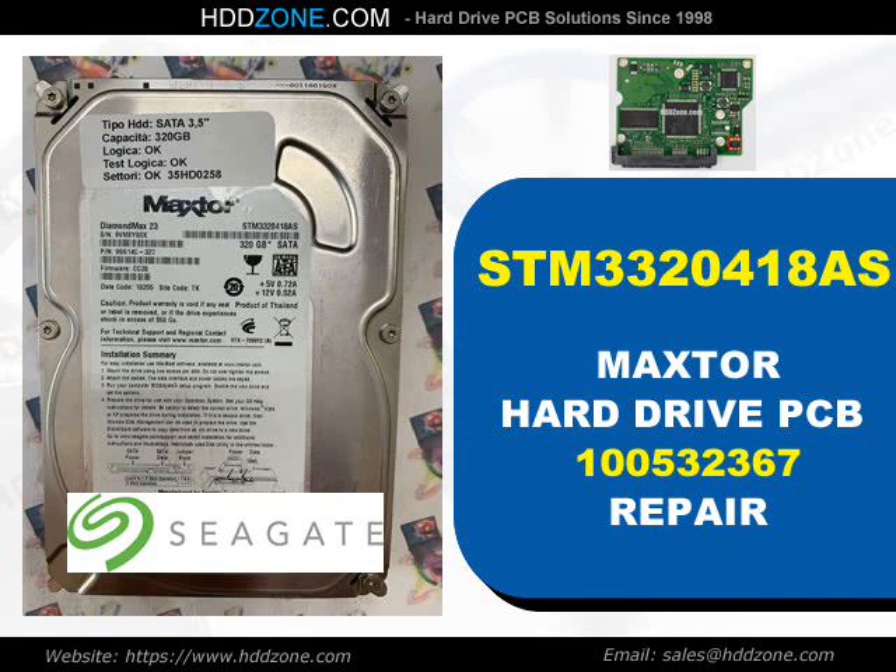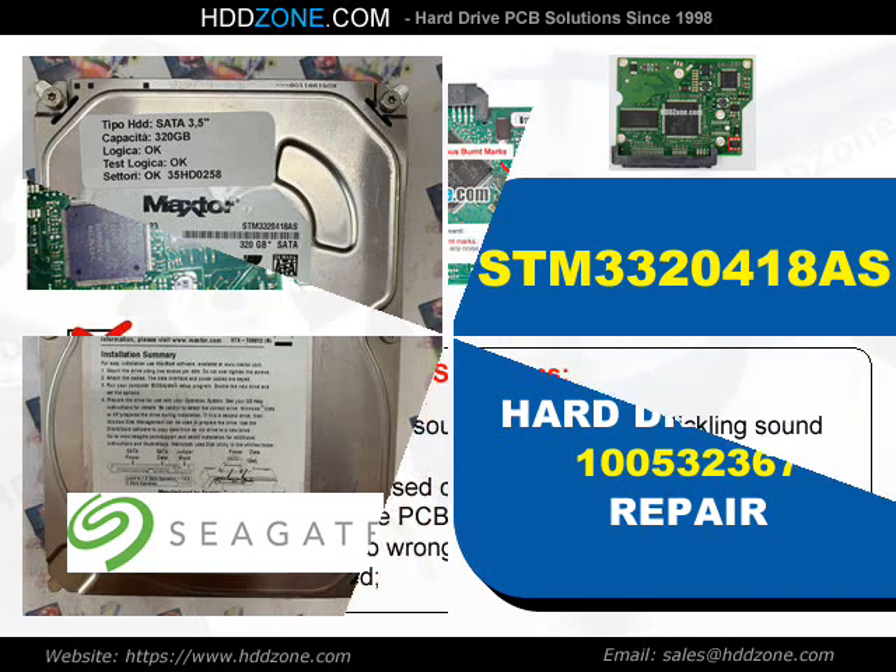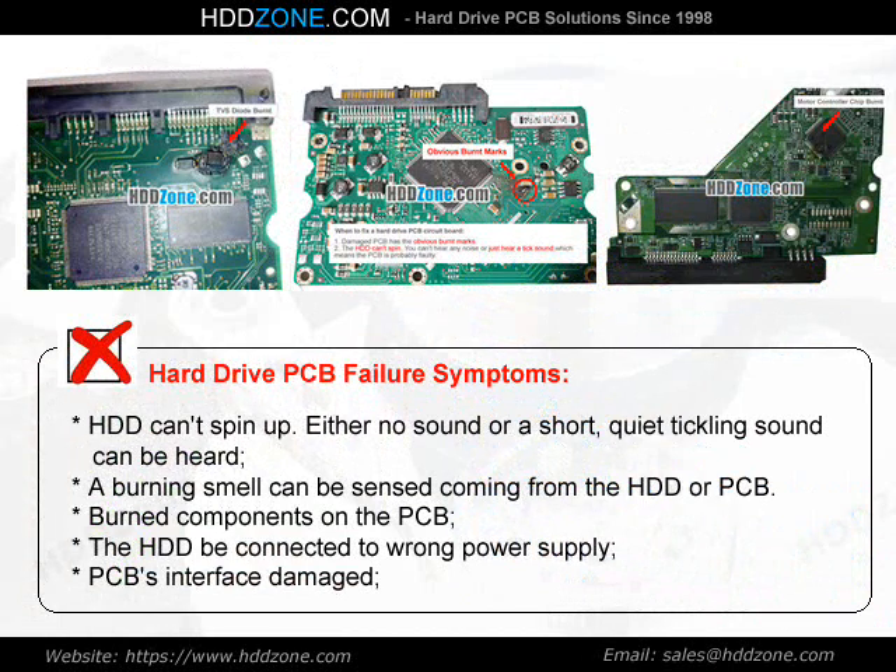Seagate Hard Drive PCB Repair. Hard Drive PCB Failure Symptoms: the HDD cannot spin up, either no sound or a short quiet tickling sound can be heard, a burning smell can be sensed coming from the HDD or PCB, burned components on the PCB, the HDD was connected to the wrong power supply, or PCB interface damage.